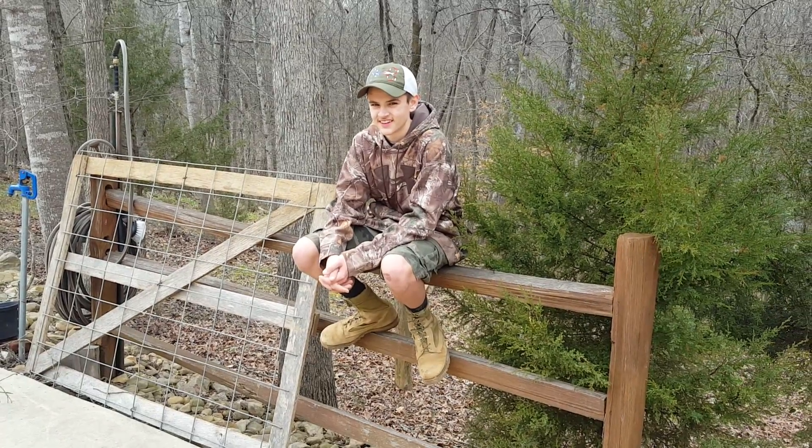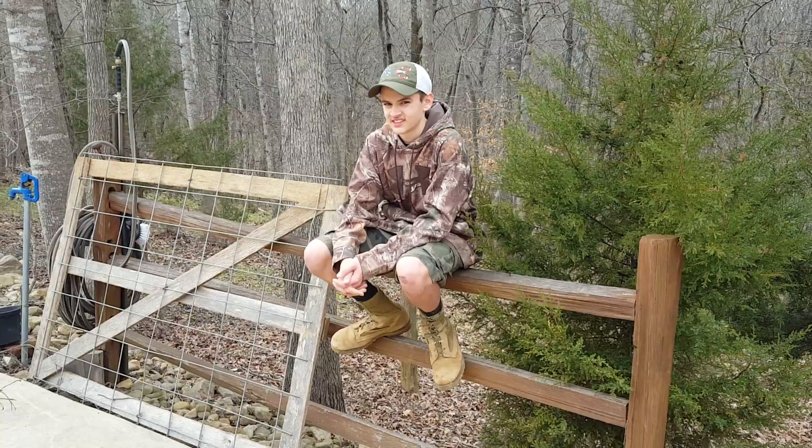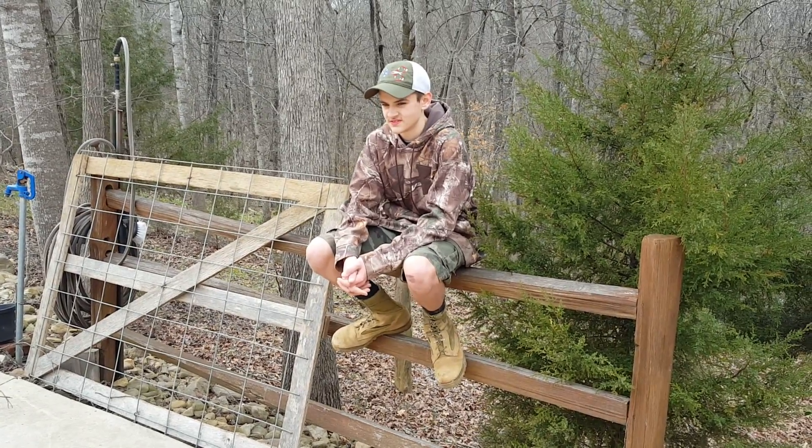This is my son Ryan. He asked me to buy him a forklift. Imagine that. I told him we can't afford it, so he decided to build his own.